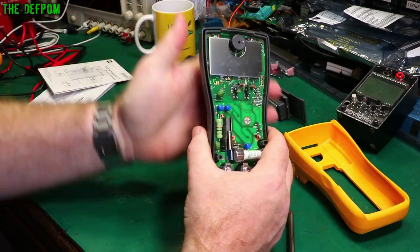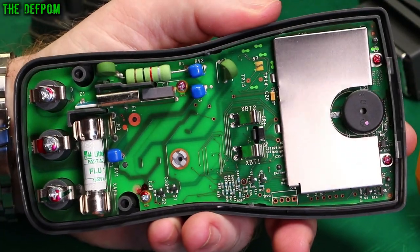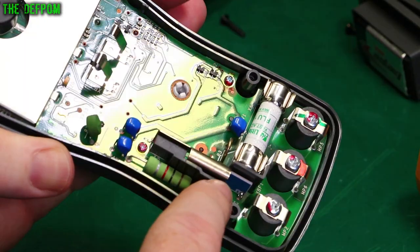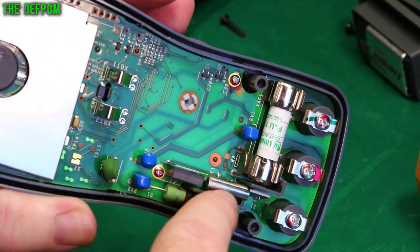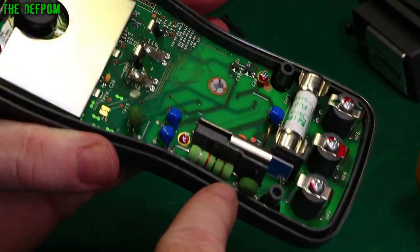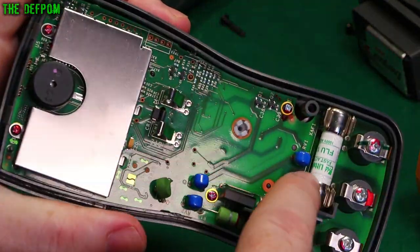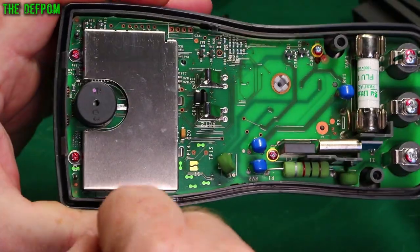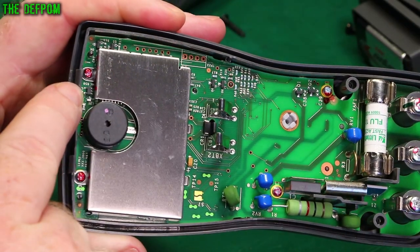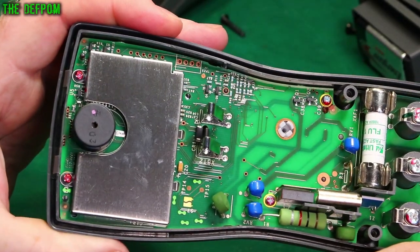High quality, high safety standards — as expected for Fluke. The terminals are screwed on, there's a decent-sized fuse, and over here there's a laser-trimmed resistor array inside a shielded enclosure. There are PTCs, MOVs, and what looks like a fusible resistor. There's another MOV, a programming header, some shielding, a buzzer, and up at the top there's a sensor — I'm guessing that's for the non-contact voltage detection feature.